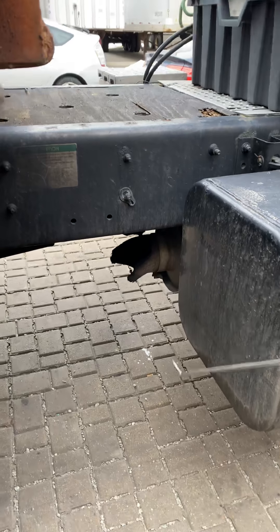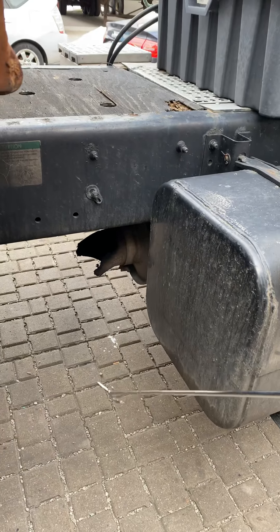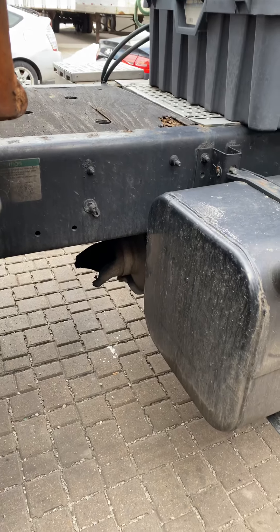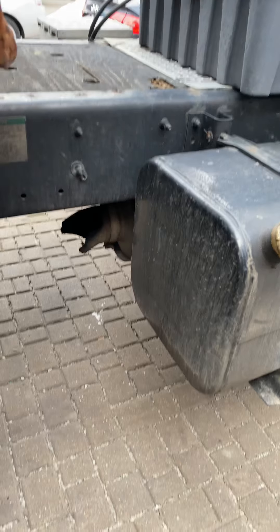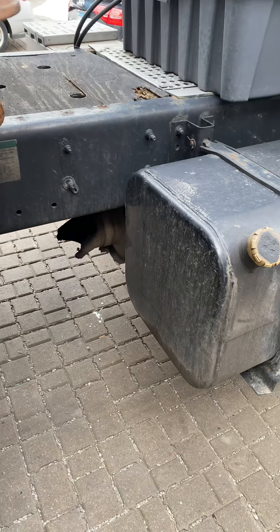The exhaust, or muffler, must be secure, no broken, and no leaks of black smoke. That completes the full pre-trip inspection walkthrough.